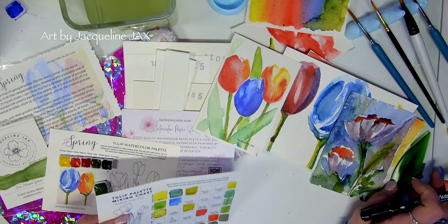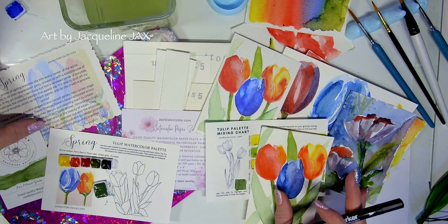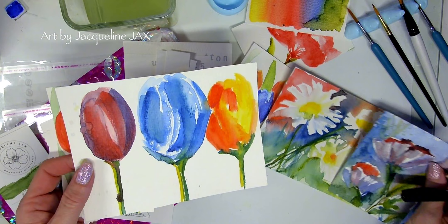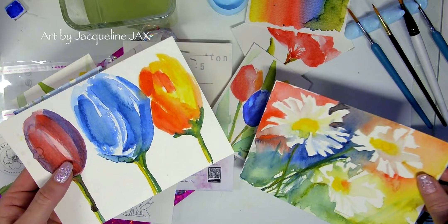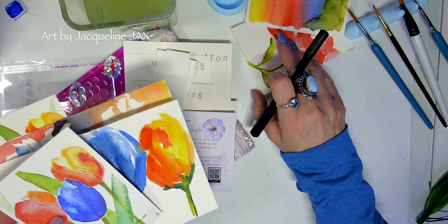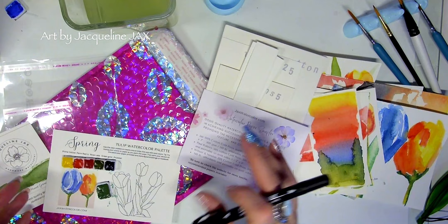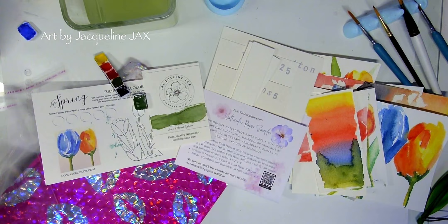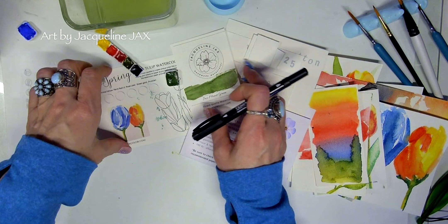Hello, you guys! I'm back and I'm going to start playing with these watercolors. For those of you just joining, this is the spring watercolor set that I sent out in the monthly watercolor subscription. Some of the paintings I've already done with these beautiful watercolors — they're by My Merry Blue — and I'm getting such great feedback from you guys on it.